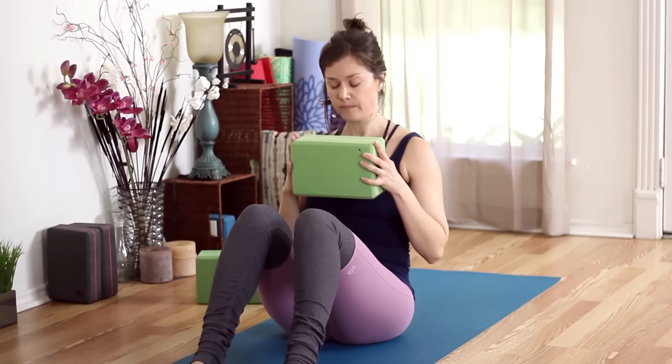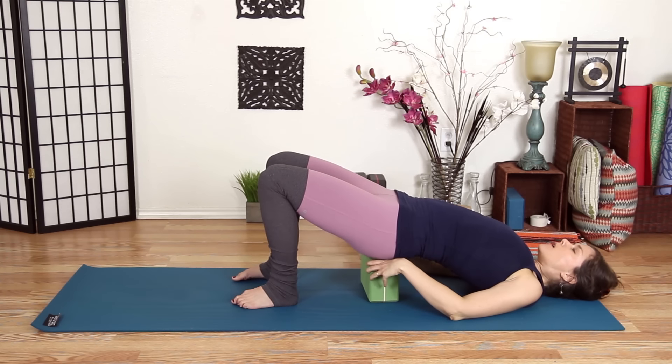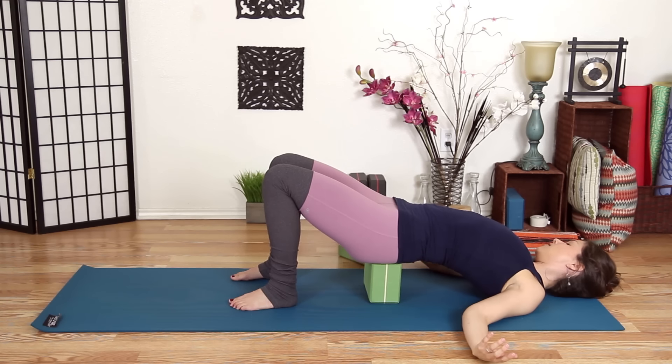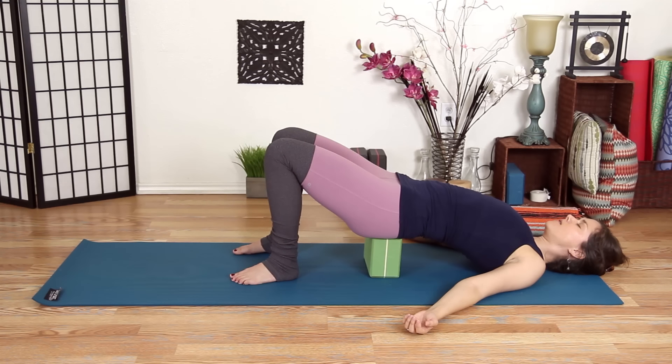Lay down, then press into your feet and shift the block to any height — I like mid height, but you could do low as well, whatever is easier on your back. Arms can be alongside your body or out to the side. Just breathe here — five breaths — enjoying a supported back bend. Starting to slow down, gradually grounding our energy so we can be connected to the earth and grounded in all that we do moving forward with our day.